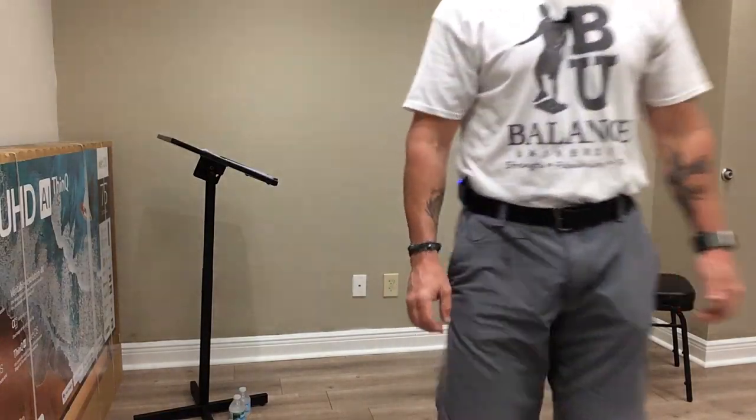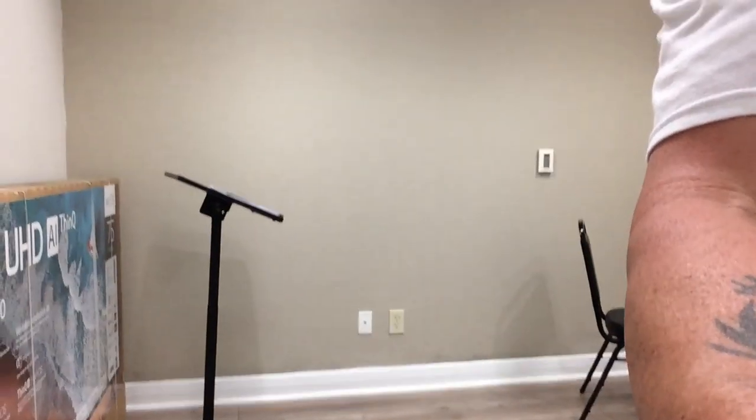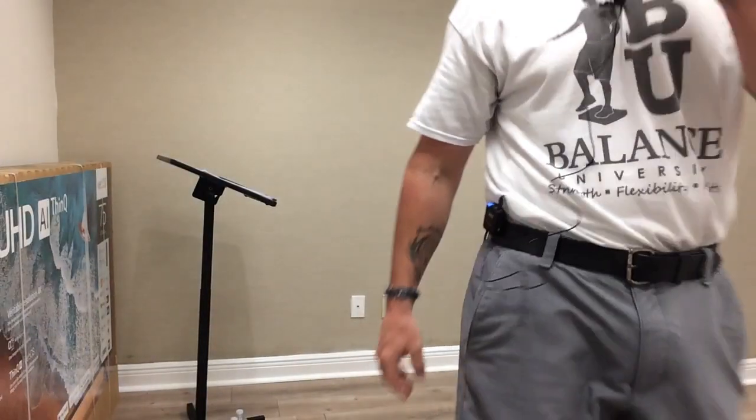If you want a little bit more of a challenge, you can lift your hands up just a bit off that chair. Stay close. And three, two, one. And time, very good.